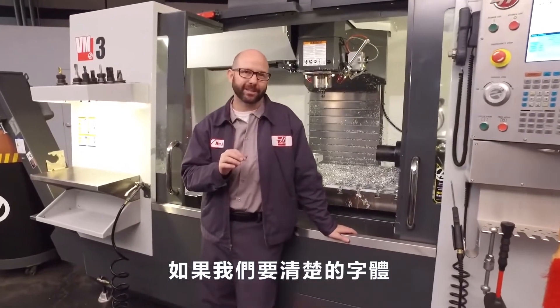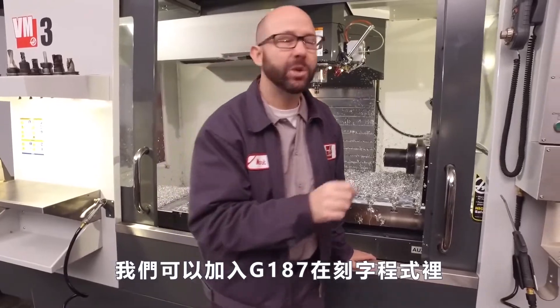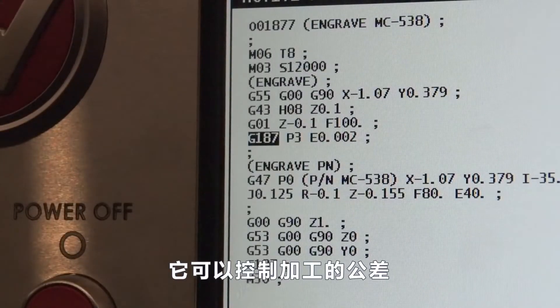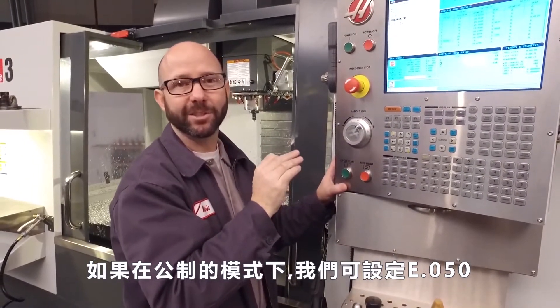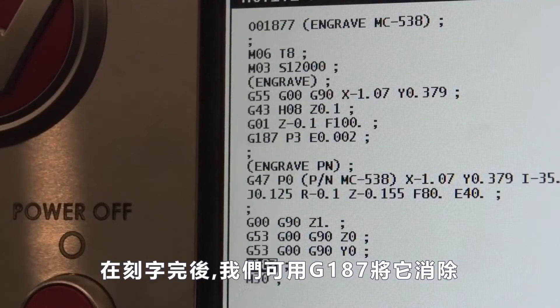Now if we want cleaner text — to sharpen up the corners of our engraving — we can add a G187 to our engraving line. This tightens up the tolerance on our machining. G187 P3 E.002. If we were in metric mode, we could use an E.050. After our engraving, we can cancel this with a G187.